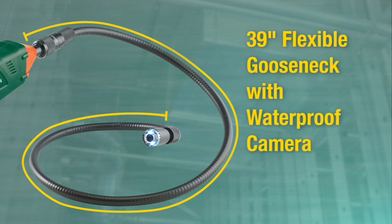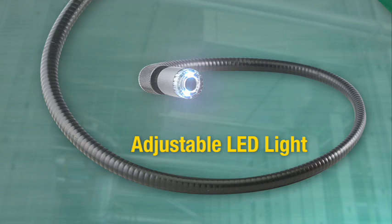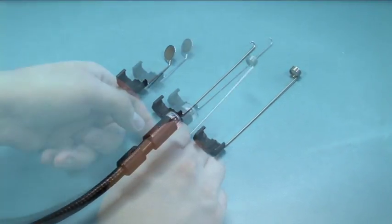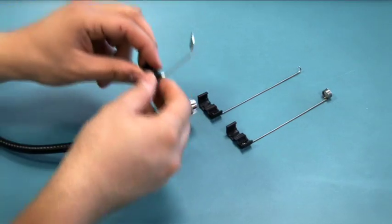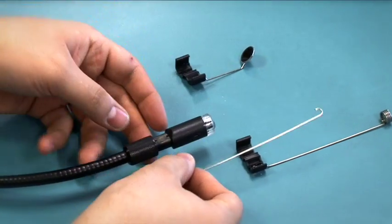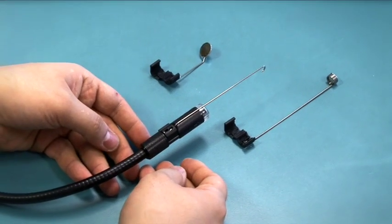Both cameras have a flexible 39 inch waterproof gooseneck scope with adjustable LED lights, essential for dark or unlit areas. The cameras also come with various scope add-ons, allowing you to attach a magnet, mirror, or hook to the tip of the scope, useful for retrieving metal objects in drains or pulling wires and ducts.